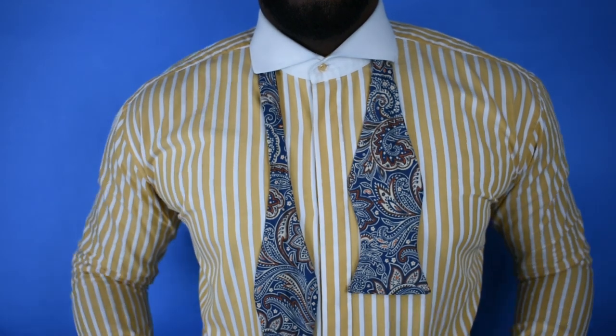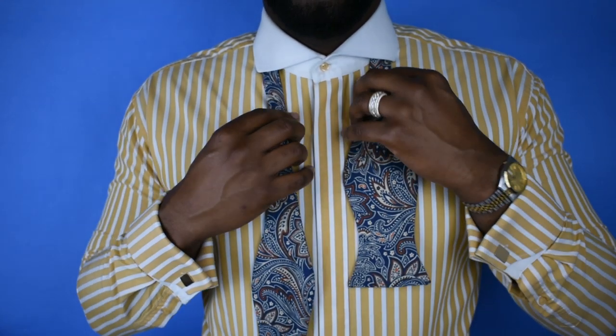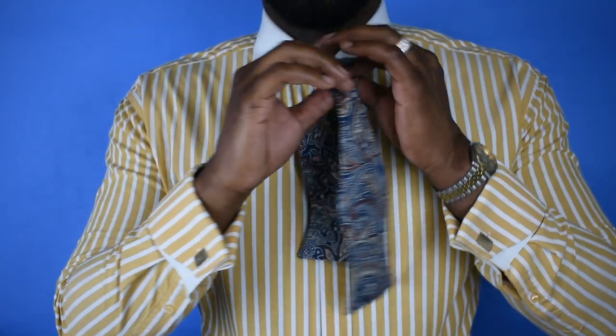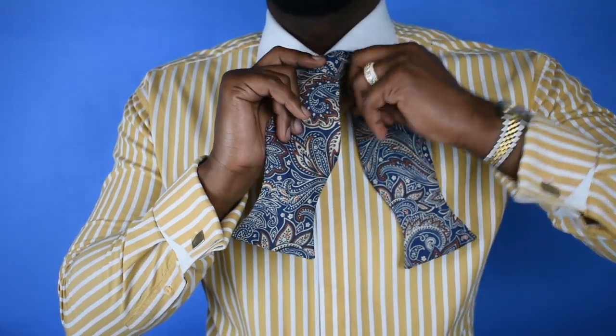When you put on a bow tie you want to have one long side and one short side. I always put mine on the right, but it depends on your dominant hand. You start by putting the long side on top of the short side.